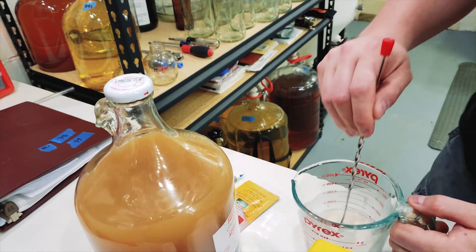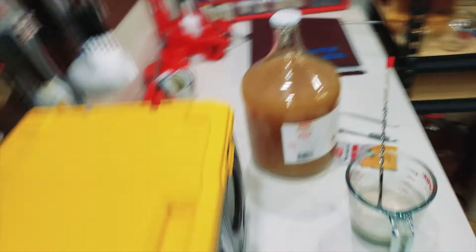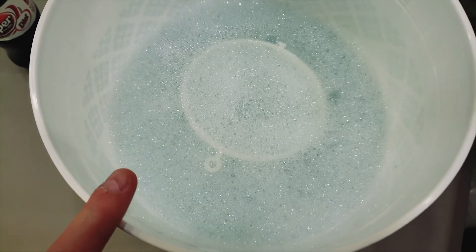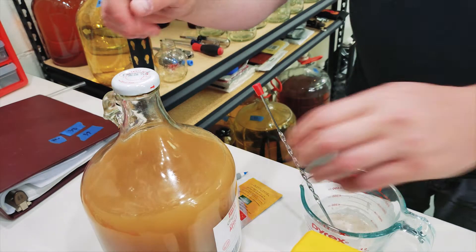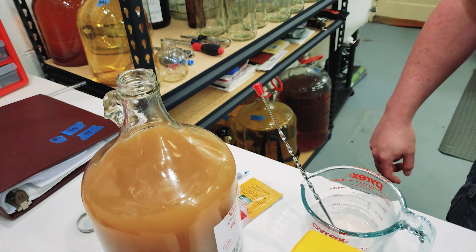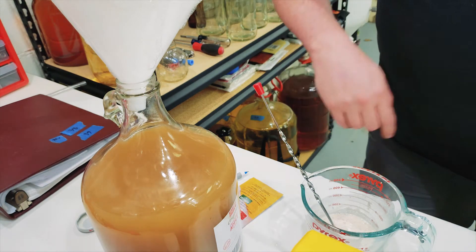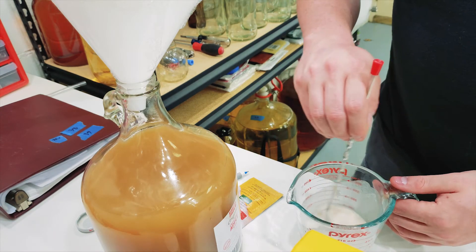Over here I have a bucket - it's always good to have a bucket in the cider shop. I've got a funnel, an airlock, and a bung in there, and it's been sitting in sanitizer for a little while so everything should be nice and clean. I'm going to go ahead and remove the lid and get my funnel ready. It looks a bit bubbly - that's just sanitizer, not soap, so it's not going to hurt anything.